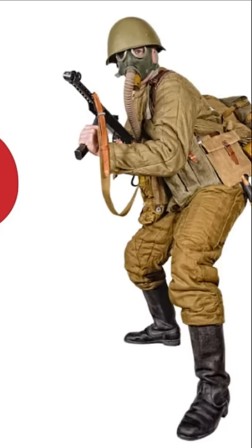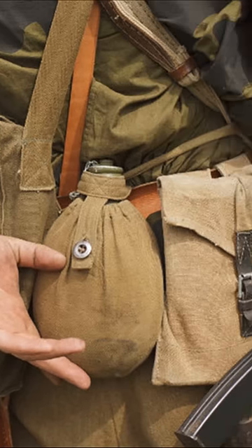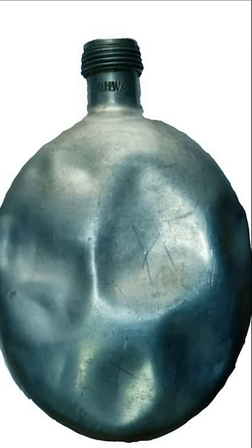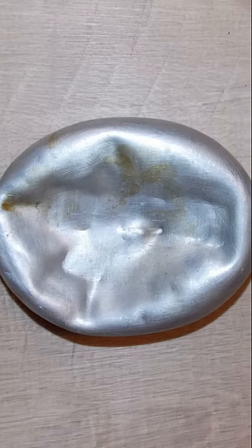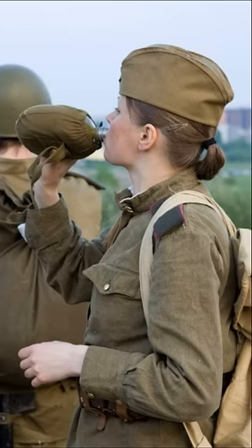The flasks were crushed because a full flask of water weighed a lot and it was difficult for a soldier to carry it. The officers checked daily that each soldier had a full flask of water. Therefore, some soldiers went to the trick and began to crumple the flask so that it would fit less. However, an empty flask could be severely punished.